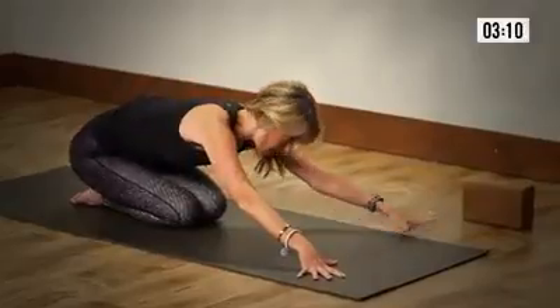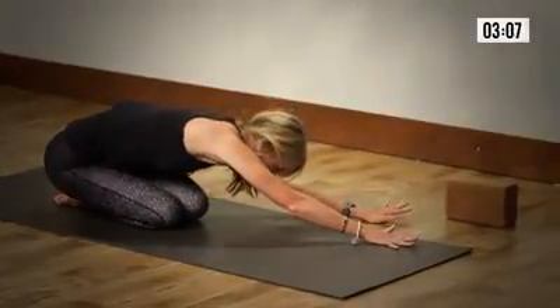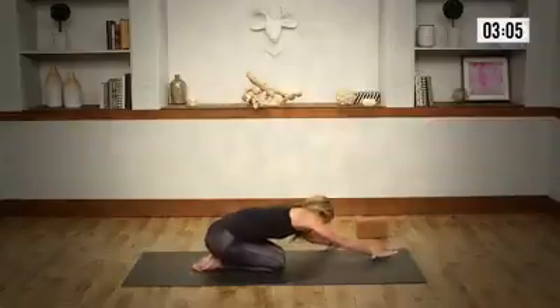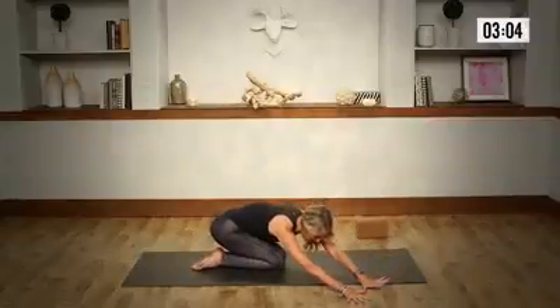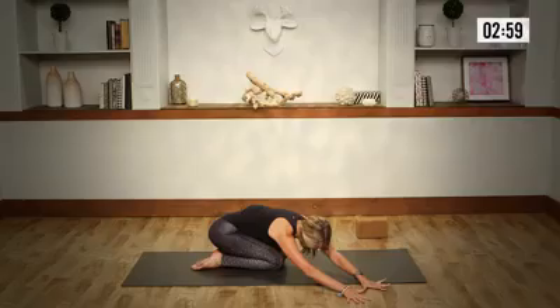As you draw the knees together, walk your hands left, hips fall right, creating side body length. And the other side — walk the hands right, hips fall left. From our hips up through our shoulders, creating space.